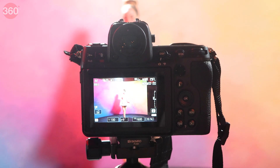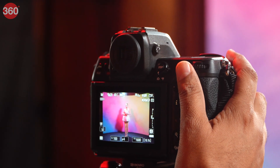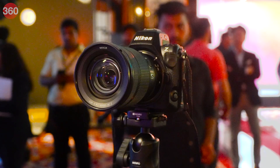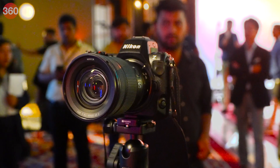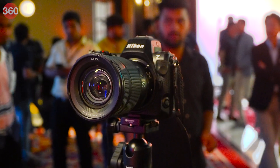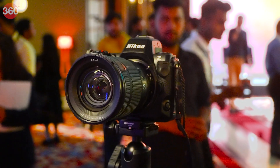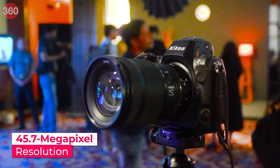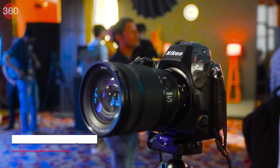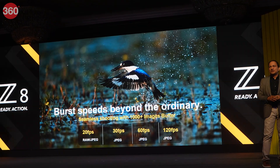The camera comes with the usual set of buttons you would expect, and the overall look and feel is pretty familiar, but what's updated are the specs. The Nikon Z8 is built keeping photographers and videographers in mind. It is a full-frame mirrorless camera with a 45.7-megapixel resolution and uses Nikon Z-mount lenses.